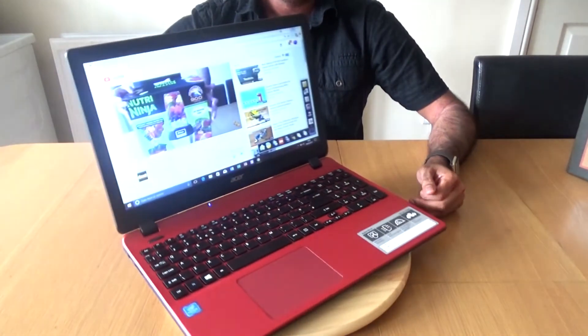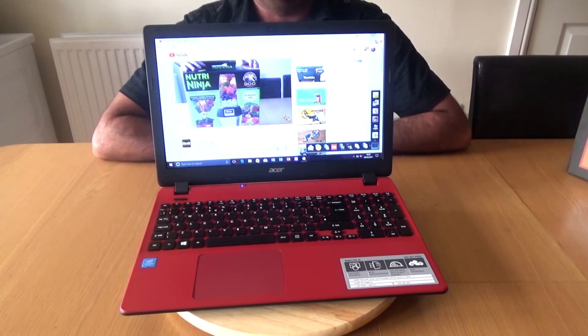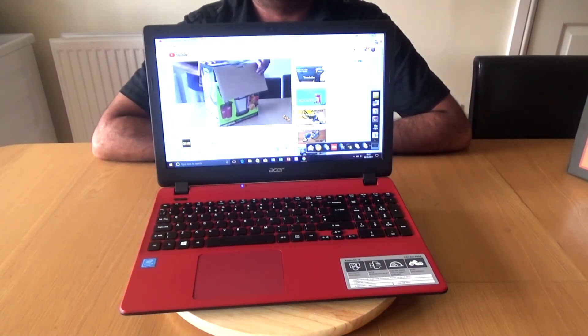It has been a fantastic laptop, and this is another one I could definitely recommend for uni or college. Thank you very much for watching, guys — take care of yourselves and I'll see you in the next one.